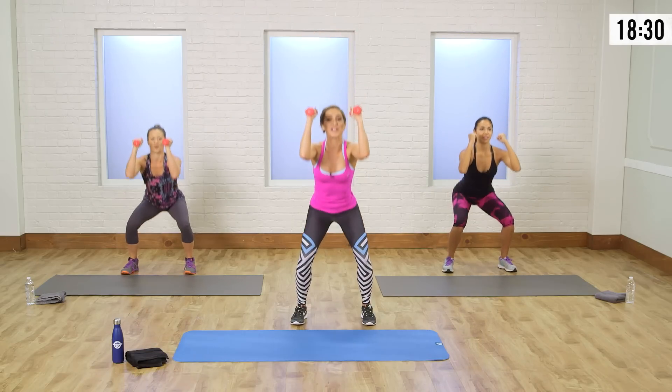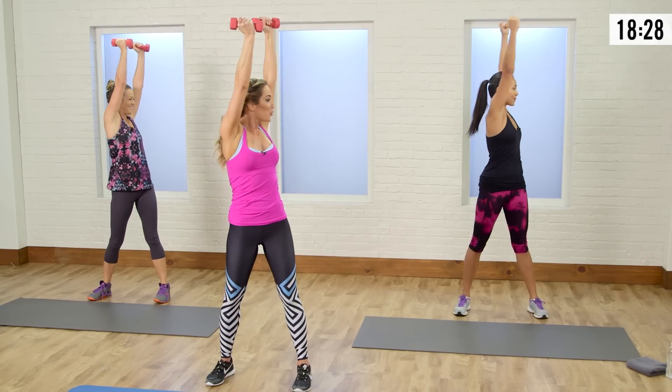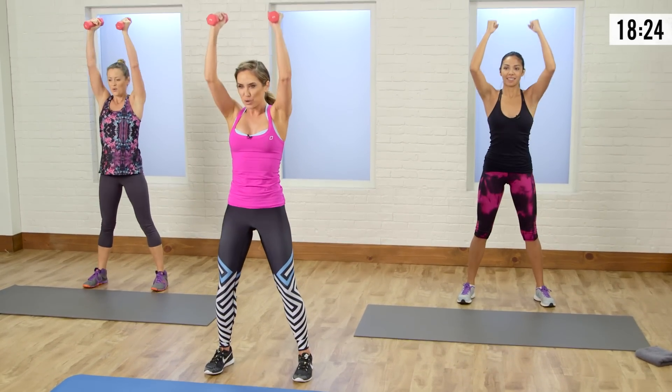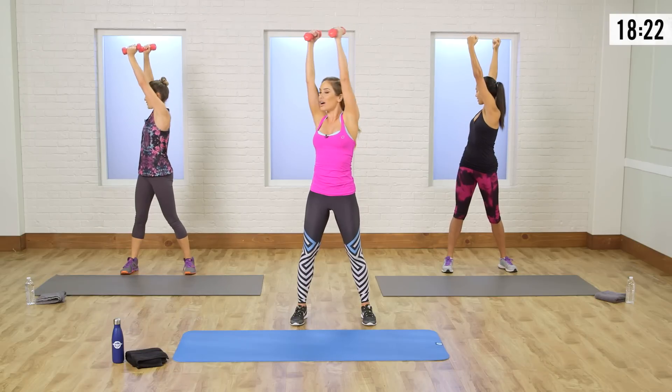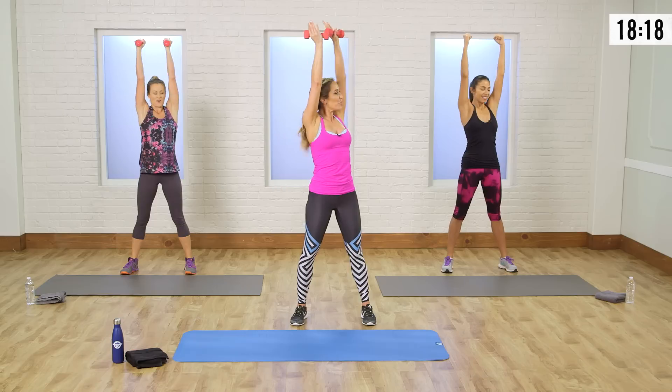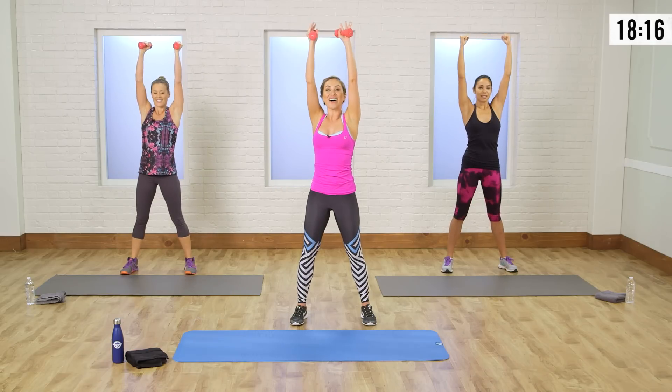You hear all the time about those waist trainers — this is your natural waist trainer, working through those obliques. One more time each side. Push through those glutes, lift up nice and tall. We're warming up through the shoulders. Feeling it already.